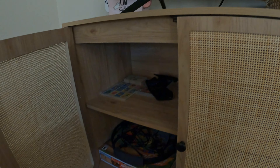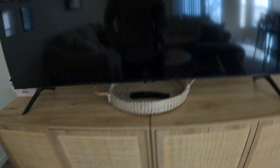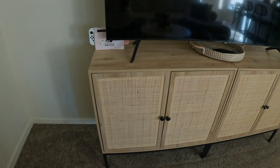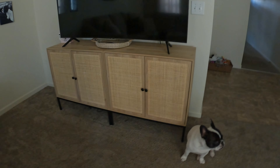Good morning guys, so here we got the TV stand. If you guys didn't know, it's actually two stands — we just put them together and it looks pretty good once you put them together. She's in love with it, so we'll see how everything goes.